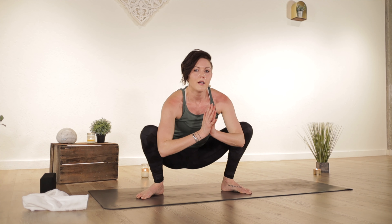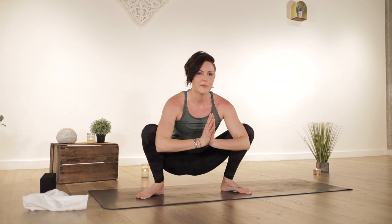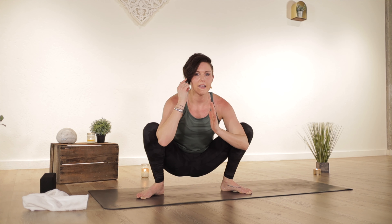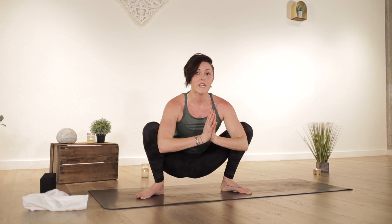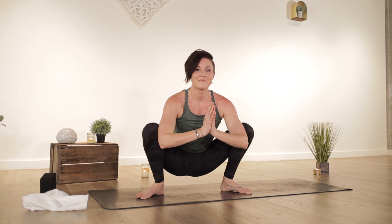Take a moment in a yogi squat — heels in, toes out. Just a few breaths here. Another thing about crow: it's not like you're resting your knees on your triceps. The visualization that helps me is that you're lifting your knees up off your arms, not resting them on your arms. It keeps a core engagement, like you're lifting your tailbone straight up towards the ceiling. One more breath here.